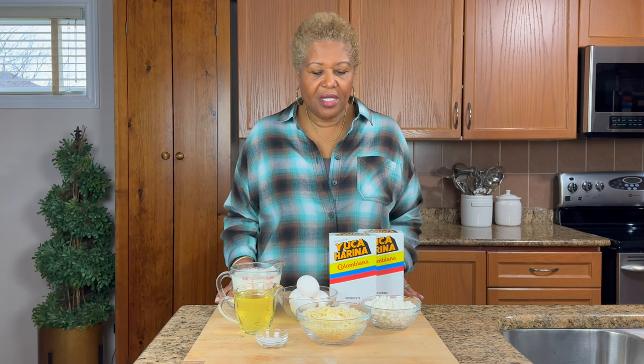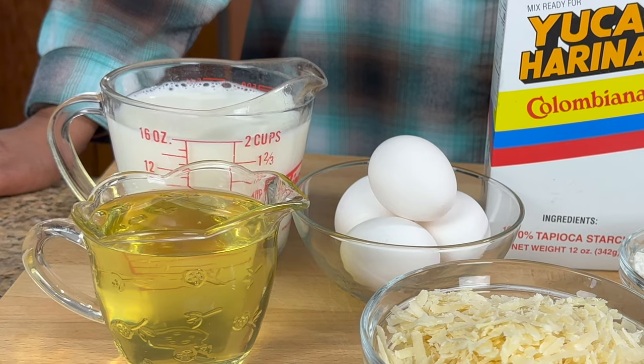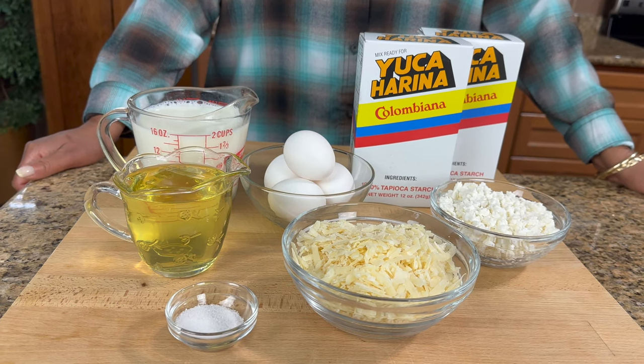These are the ingredients I will be using to make the recipe. We have some tapioca starch, some eggs, milk, feta cheese, some grated Parmigiano Reggiano, some vegetable oil, and salt.